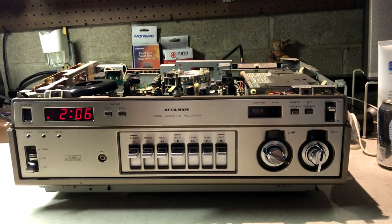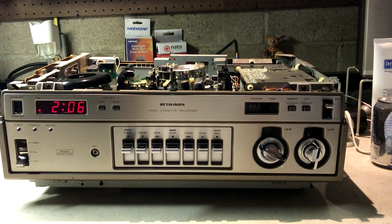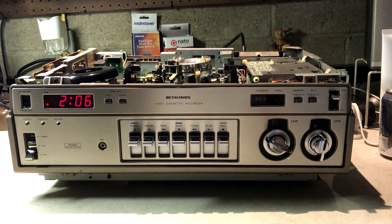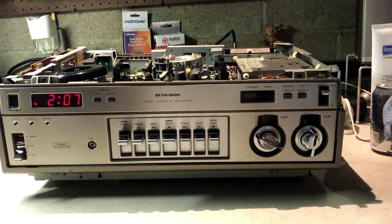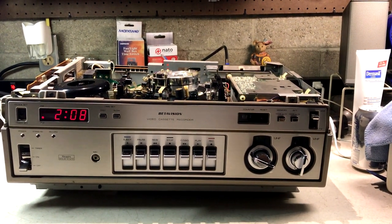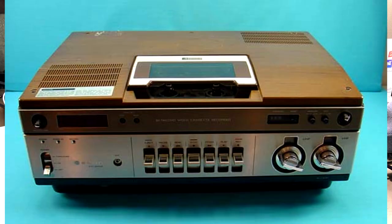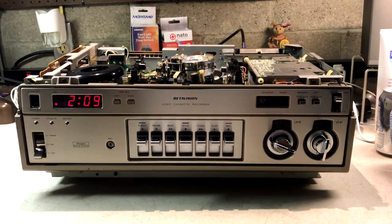This is actually multiple things. This is Sanyo's very first beta machine they ever made, but it's branded as a Sears. It was also Sears' very first beta VCR they ever sold. Sanyo's first entry into the beta format was from 1977 — the model VTC9100, which retailed for $995 — and it's what this machine is cloned on.